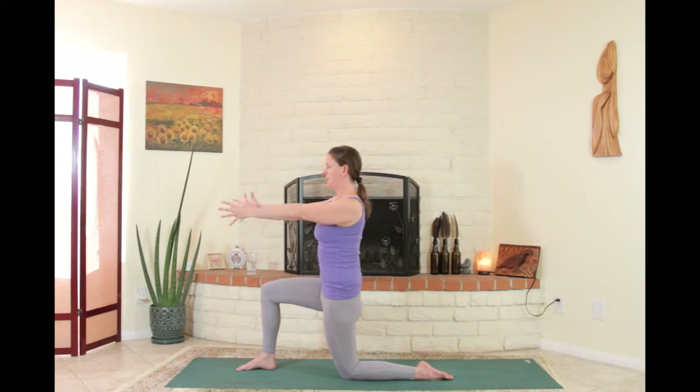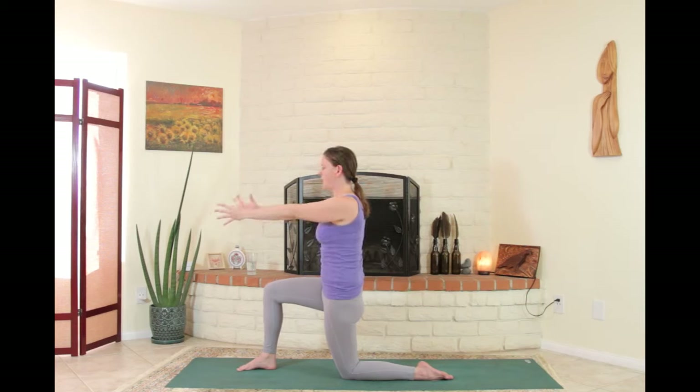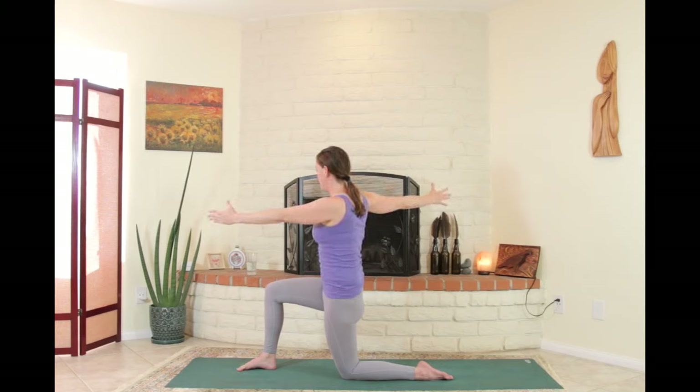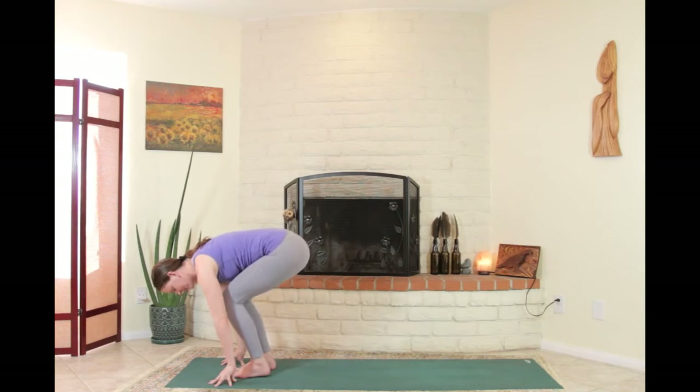From here, stretch the arms forward but keep them plugged back into their socket. Feel your whole torso nice and steady as you inhale open the arm and the chest to the right, then come back to center. Do that two more times, trying to feel the whole torso — the front, sides, and back — fully complete. When finished, hands down, back foot forward, forward fold.